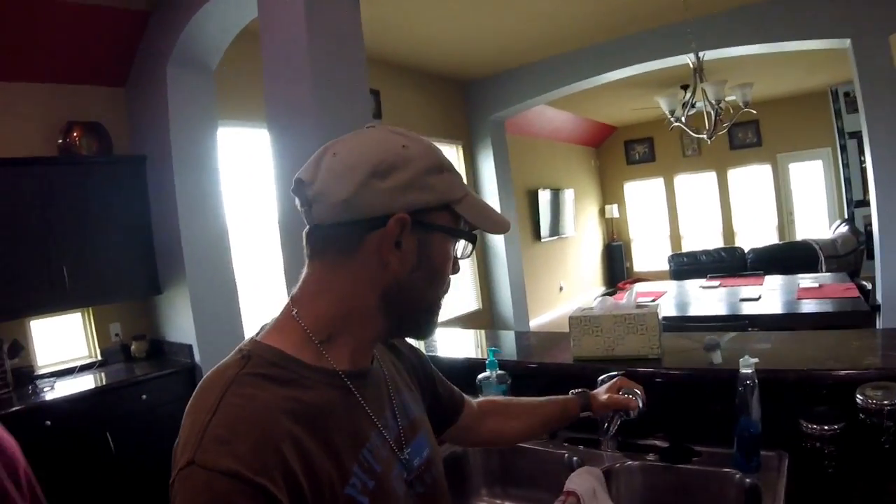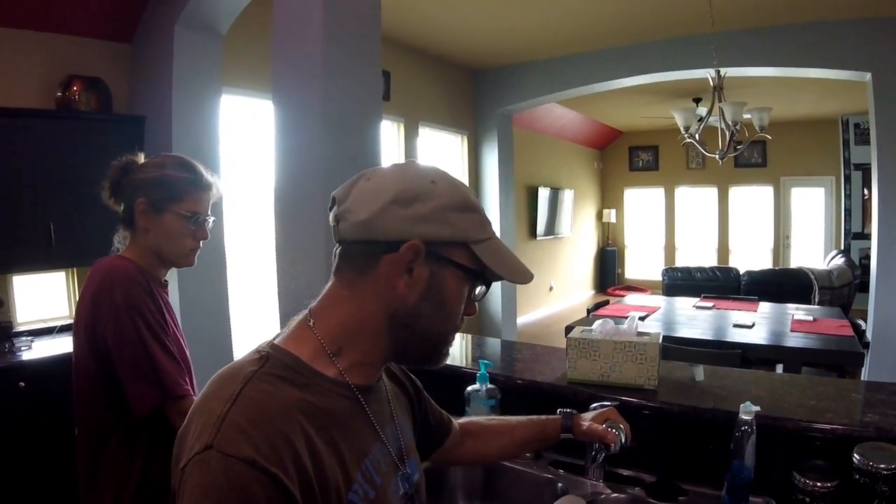Good morning guys and welcome to another episode of Bubba's Garage. Today it's going to be a vlog day, but I actually have some honey-do things I have to do. I have to fix this little fella — it actually works but it doesn't move very good, so I'm going to take it apart and loosen it up and figure out why that's happening. Then we'll see where the day takes us.